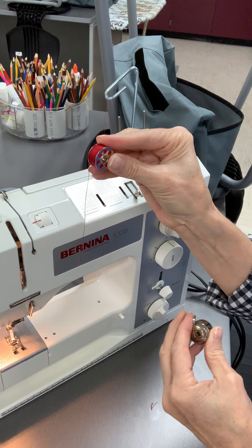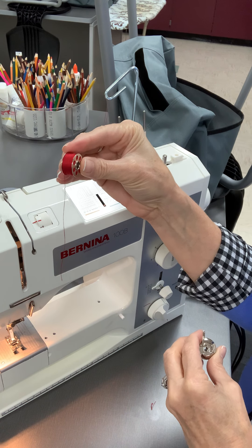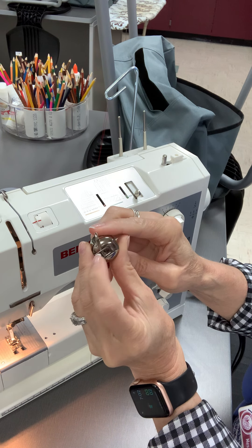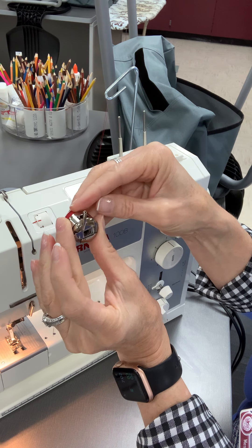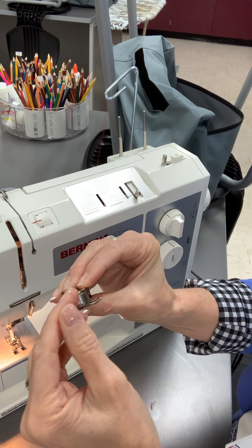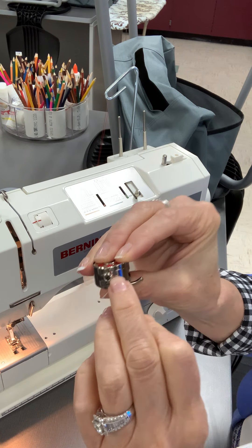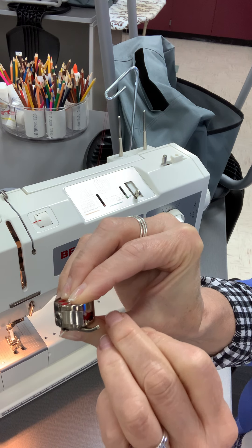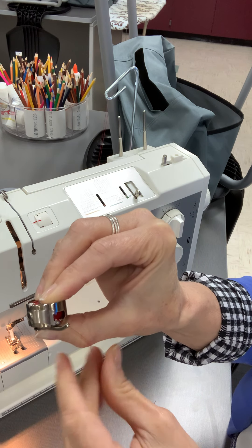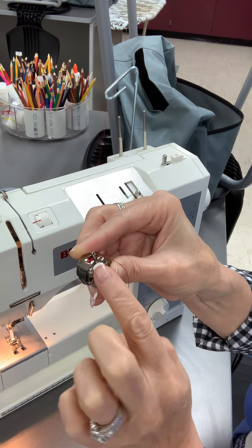Now to put the bobbin in the bobbin case, you're going to make the letter P. You can see the tail is hanging down — if you look at it, it looks like a little P. Hold the bobbin case up in the air in the letter P shape, and it goes in like so. Then turn the arm so it's this way. There's a little tiny cutout on the side of the bobbin case — put the thread through that little cutout, then slide it underneath the band and in between — I call those the teeth — in between the two teeth.